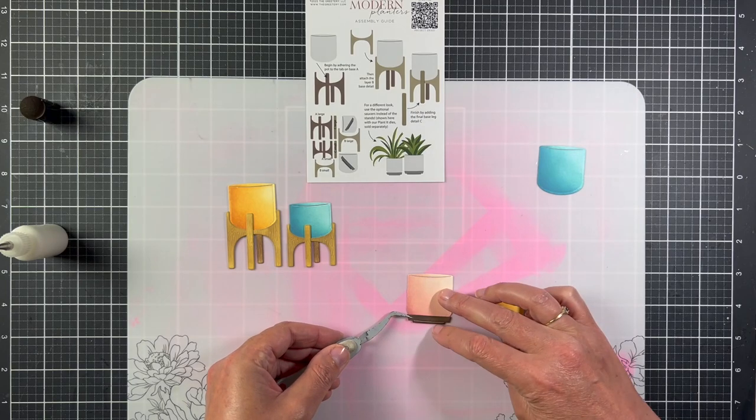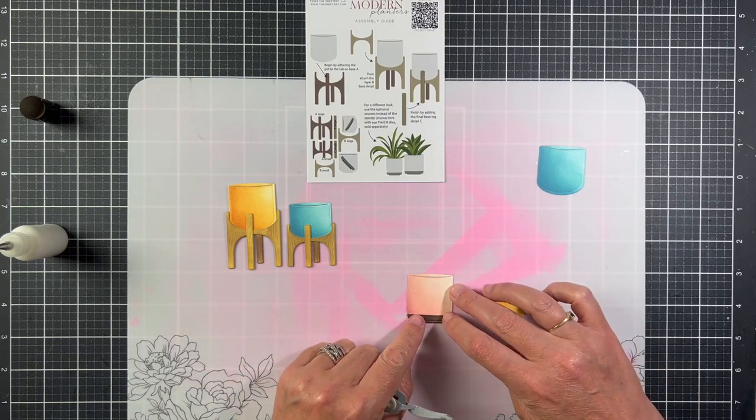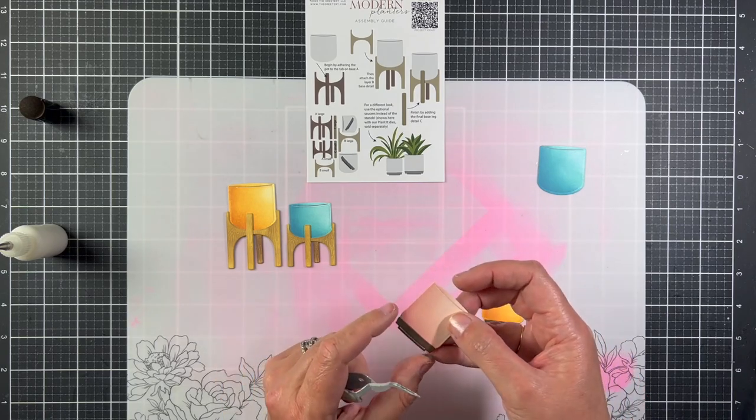For the last two pots, I'm just going to glue the saucers that are in the die set to the bottom of the pots. I did ink them with Ground Espresso.